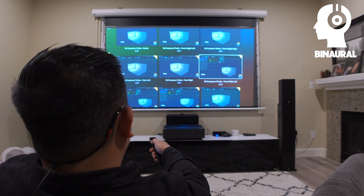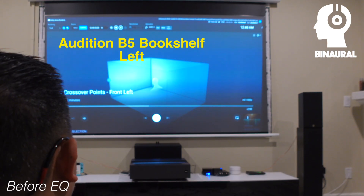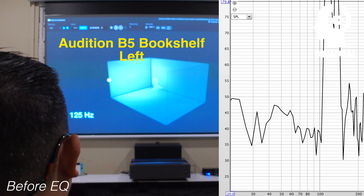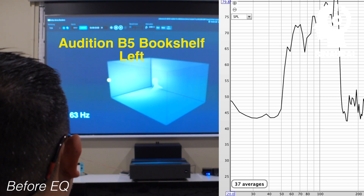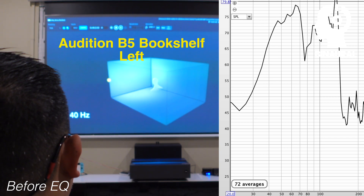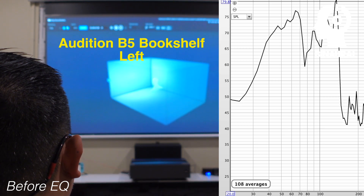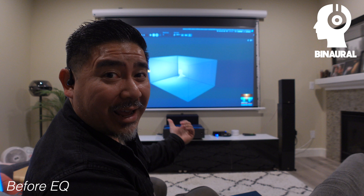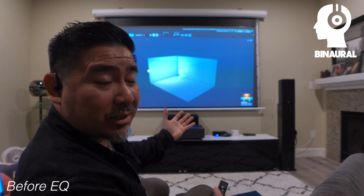On the calibration toolkit, this is section 6: crossover points. Let's do the front left first. So according to what I heard as well as REW, I am hearing bass down to 40 hertz, which is surprising for a small speaker like this. Let's try out the right one.